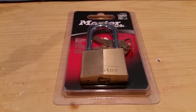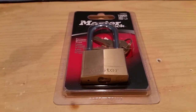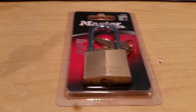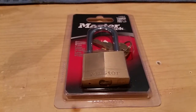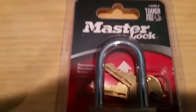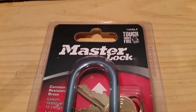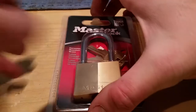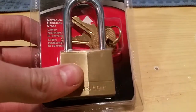Hey guys, we're back again. Like I said in my last video where I showed you the locks I picked up, we're going to be starting with the 140 - the Master Lock 140 DLF, whatever the heck that means. So let's go ahead and cut this sucker open. Let's try and do this without losing any fingers.